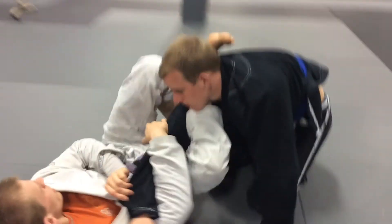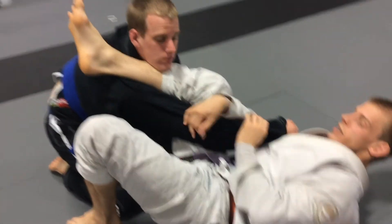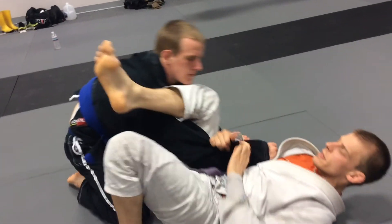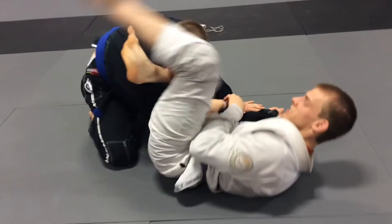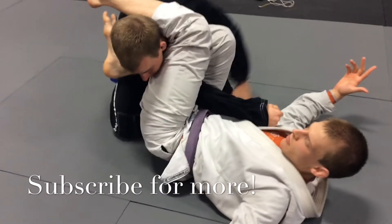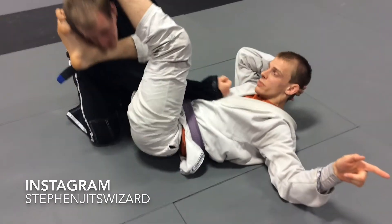Look at my foot — completely hooked. Not like this — too much, I gave too much with my leg. Here, nice and tight. It's almost like a choke. It's very difficult for him to get his arm out. Extremely, extremely tight.